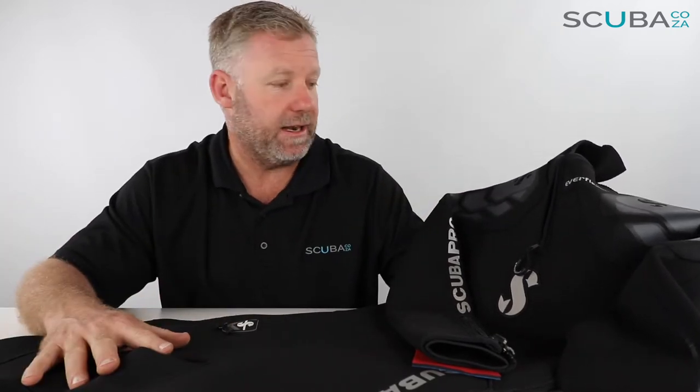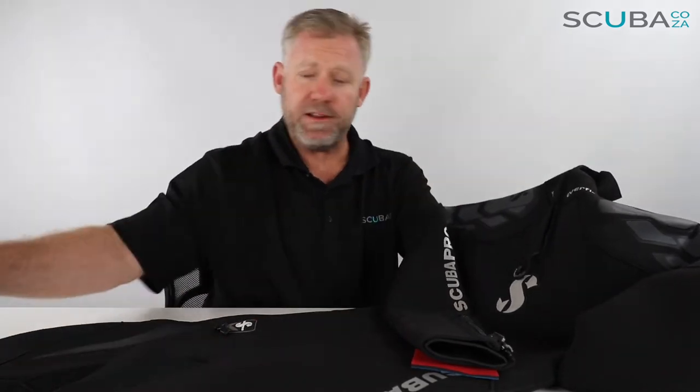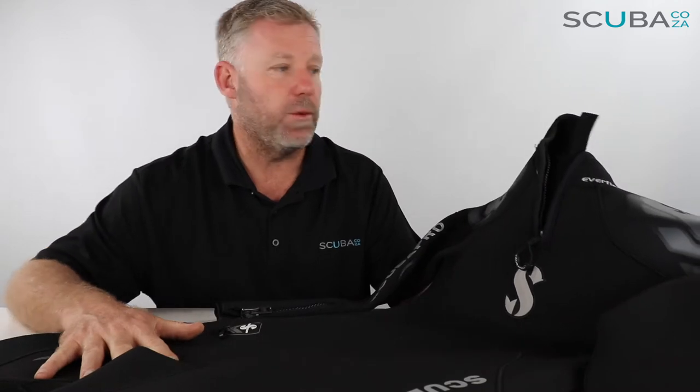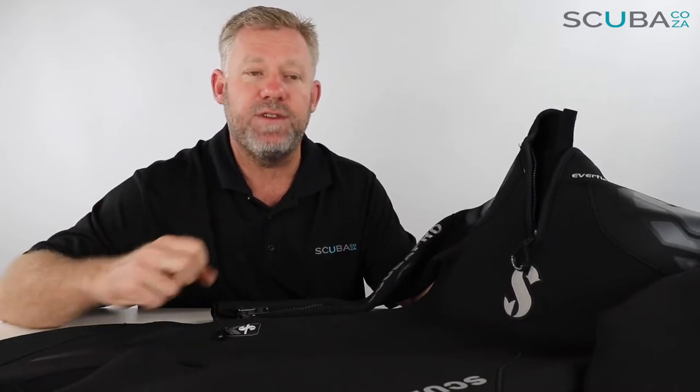Something you didn't know you needed, but once you've got it you just can't live without. So let's review the suit itself. My first impression: it's an all-black suit with some really great ScubaPro accents all over the show. It's broken down into multiple panels making it a lot more comfortable to wear. The Everflex suit is made of a super high-stretch neoprene that makes it very comfortable to get on and off, especially if you're diving in a hot area where you yourself are quite clammy.